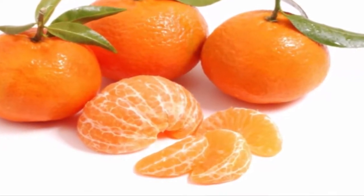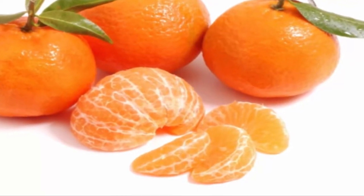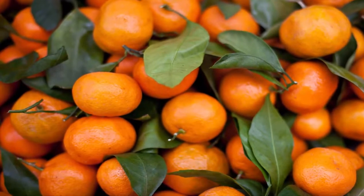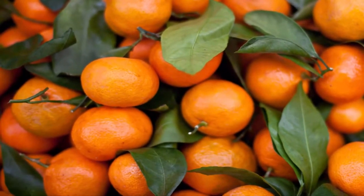Citrus reticulata, or mandarin oranges, are simply abundant in nutrients like vitamin C, A, B12, and potassium, and help the absorption of iron.